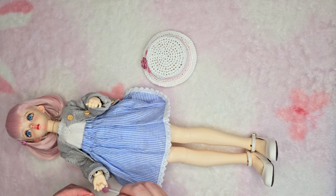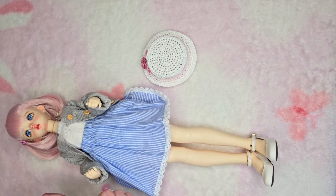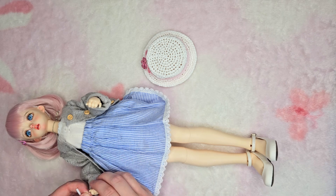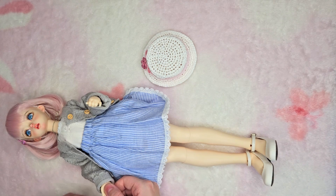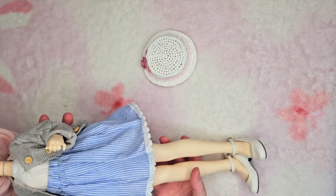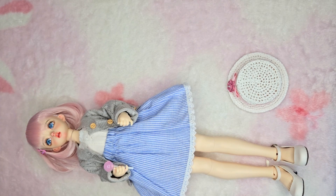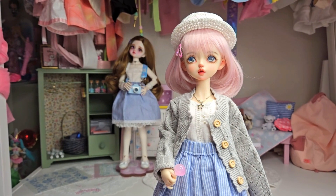Trying to figure out how to get the lollipop to stay in her hand. What I ended up doing was getting a small elastic and wrapping it around part of the hand — threading it through the small opening in her hand and then around her other little finger. I put it on the lollipop — or sucker, whatever we want to call it — then threaded the elastic through and around it again. Bam, I got her to hold it! So resourceful. I kept the same wig on her — I really like this wig, I think it suits her well.